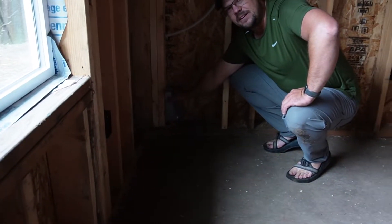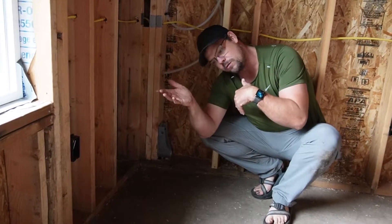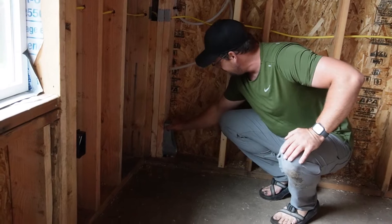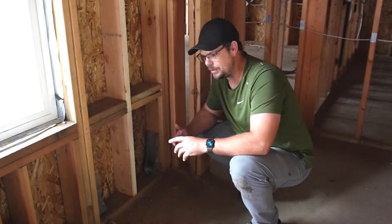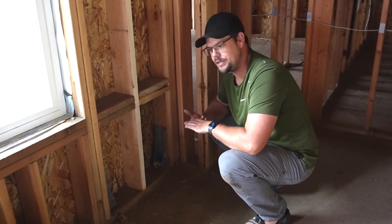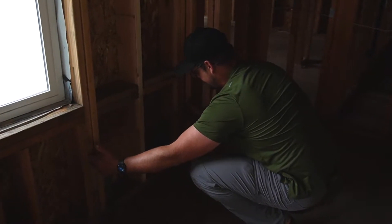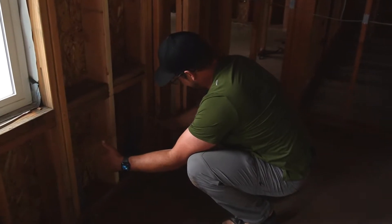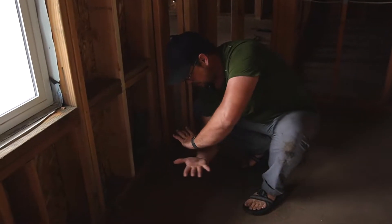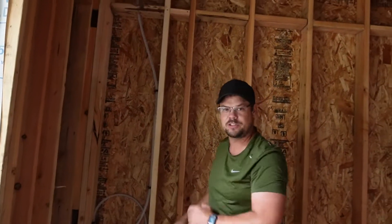Hold downs here provide extra shear, which keeps the house from acting like a house of cards and falling over. Here's a shear panel — sometimes called an alternate brace panel, which uses a hold down. We've got a wall that's 32 inches wide by 10 feet tall, with two hold downs keeping it from tipping. Anchor bolts resist lateral sliding, while hold-down bolts resist uplift — so the house stays down and doesn't tip over.